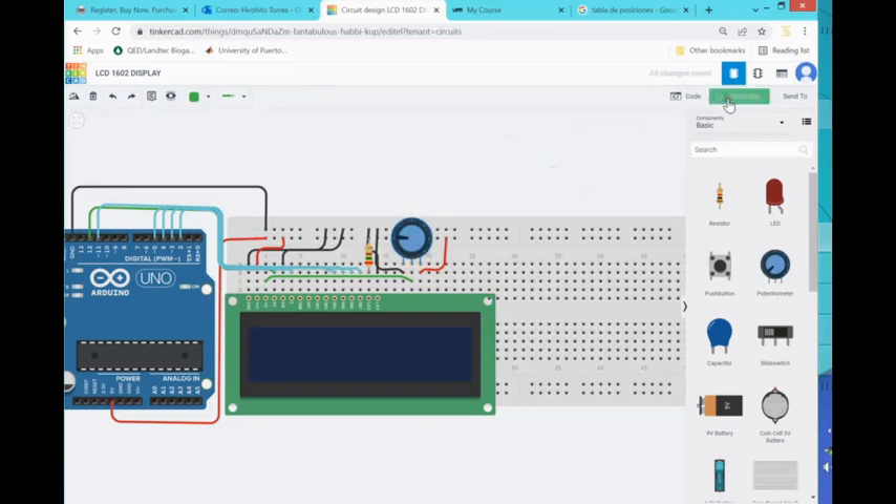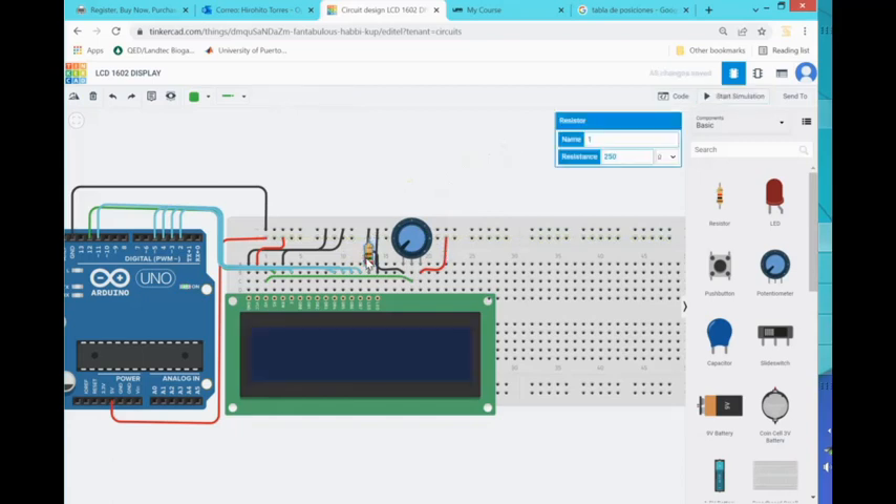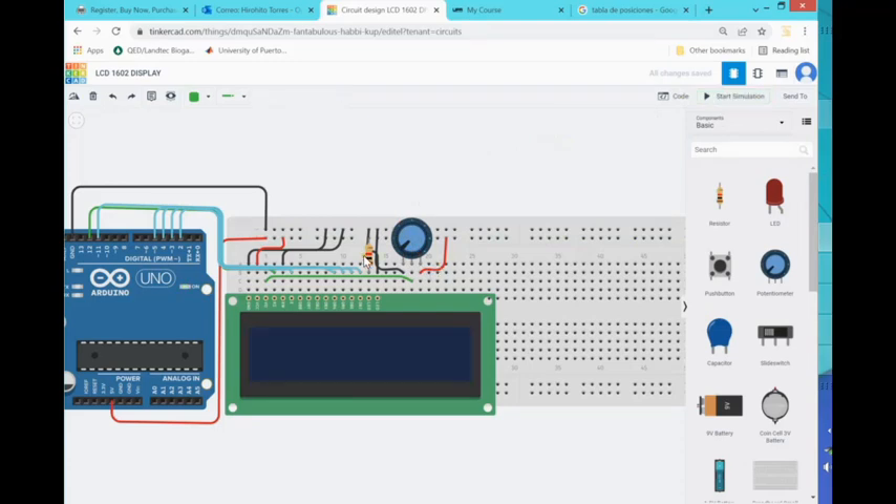There we go — looks much better now. That's the backlighting and contrast control — you can see the first line is 'Hello TQ207' and then the numbers. Let's adjust to 5k — the kit might not have 5k but I can adjust. At 10k it looks good. At 250 ohms with a 250-ohm resistor there are no more warnings about blowing the LCD display. We can play around with the resistor value — just avoid values that will kill it.